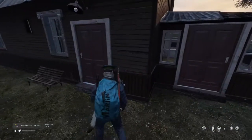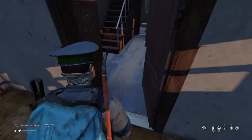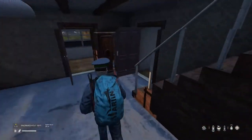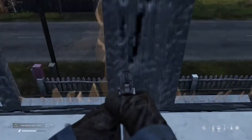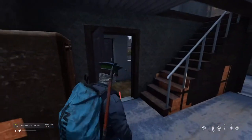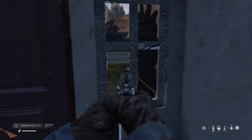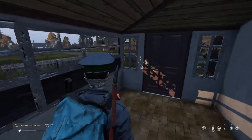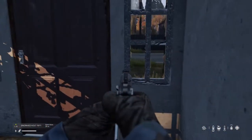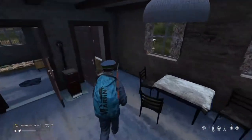Oh shoot — wolves! Wolves are dangerous and they won't go away. And now that they're attracted to my position, if there's anyone around they'll know I'm in here because the wolves just circled a house. The backstory of DayZ — I'm not sure exactly what it is, but I know it's on the Arma map. And you're in there and there's a zombie outbreak.